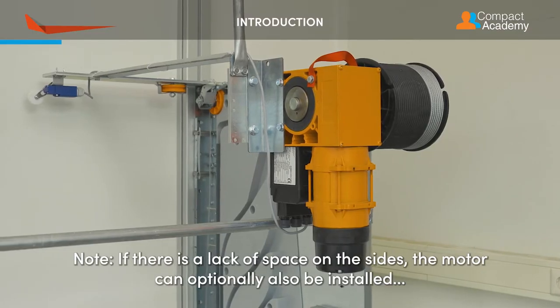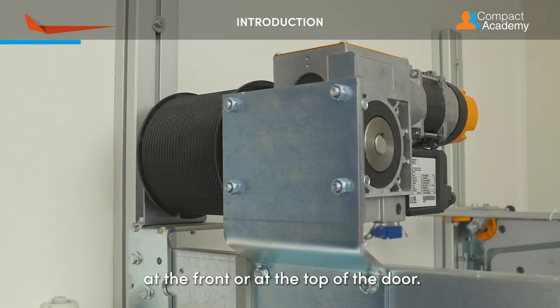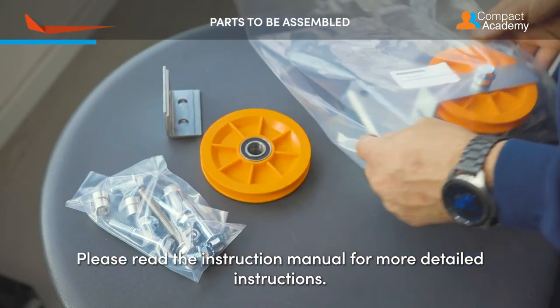If there is a lack of space on the sides, the motor can optionally also be installed at the front or at the top of the door. Please read the instruction manual for more detailed instructions.